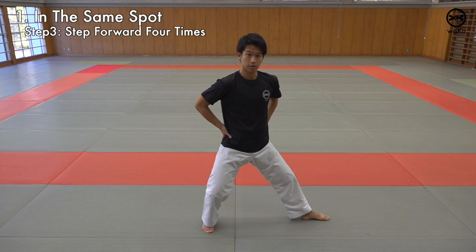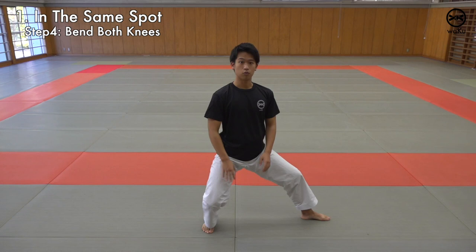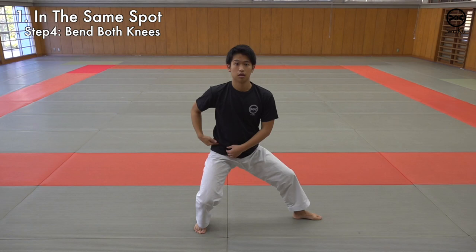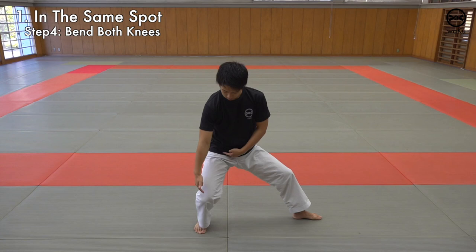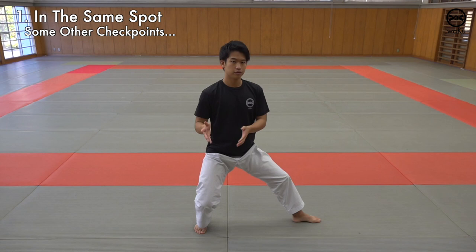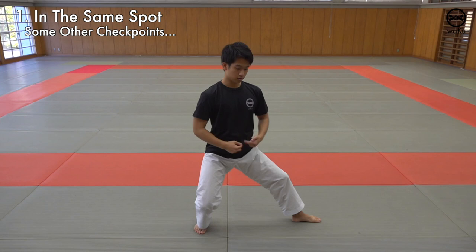From here, simply bend both of your knees and you have a Kokutsu Dachi. The point you should consider is to have the distance between your knee and your pelvis squished together, and to have a lower stance. The weight should be around 7 to 3 — it doesn't have to be 9-1, just have it comfortably 7 to 3. And your hips or belly button should face to the side and not to the front.